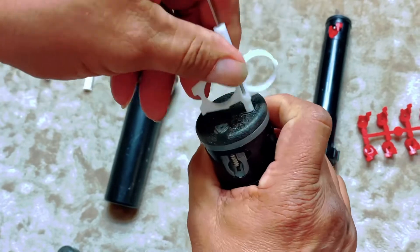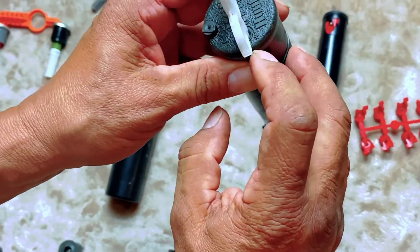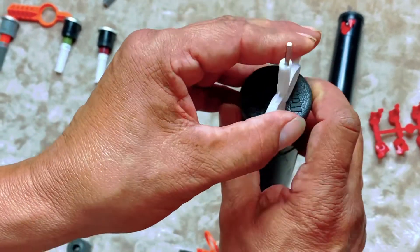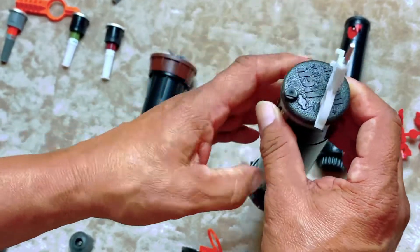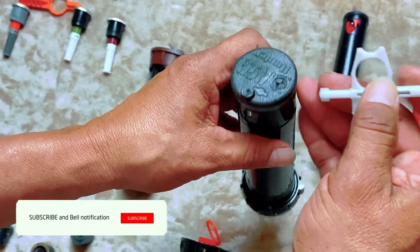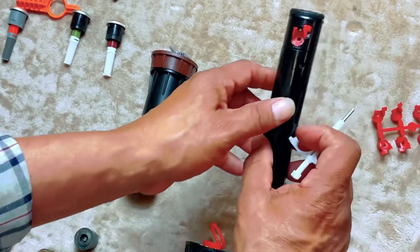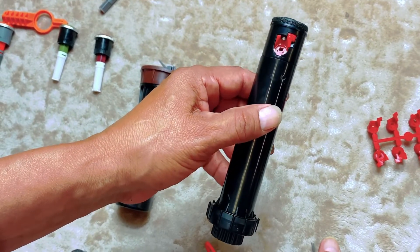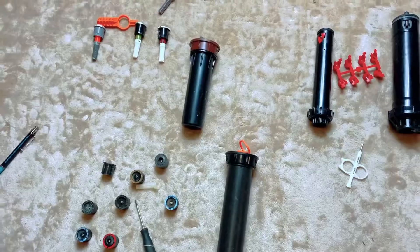You can see the little arrow showing where it goes — you can increase or decrease the arc. Clockwise increases it and counterclockwise decreases it. The same adjustment applies to the PGJ as well. Alright, that's it for today and we'll see you for the next one.